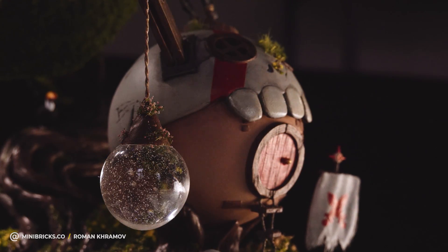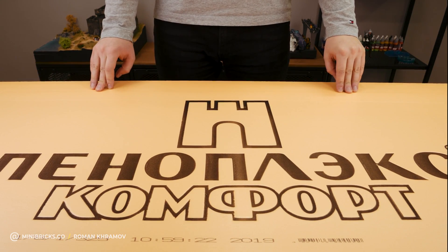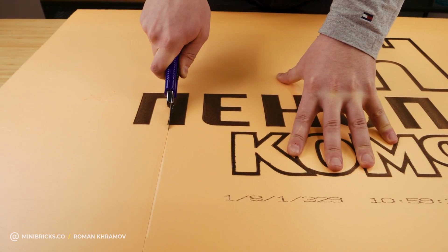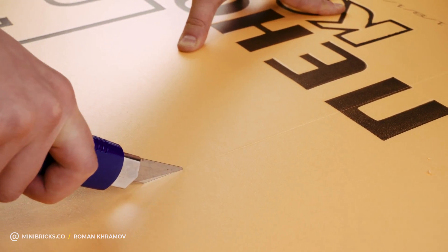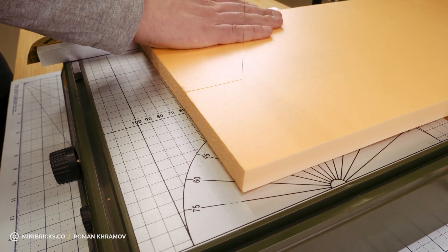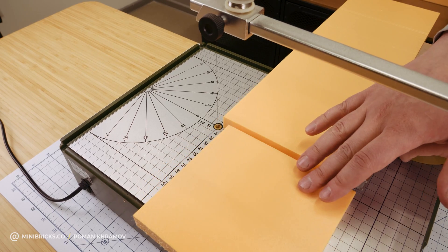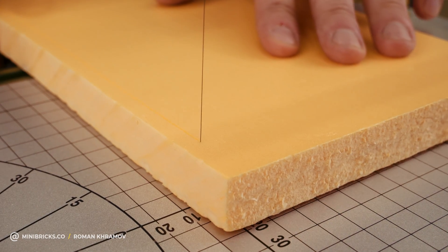I modeled a house and a tree based on a drawing from a mobile game. The model was printed on a 3D printer. The base is made from pinoplex — the most accessible and yielding material for various kinds of work. It doesn't absorb any liquids, and it is dense and doesn't crumble like styrofoam when you handle it.